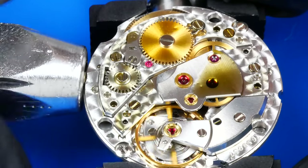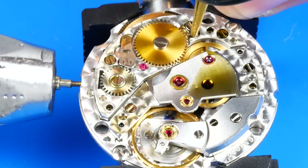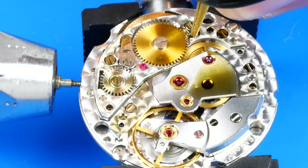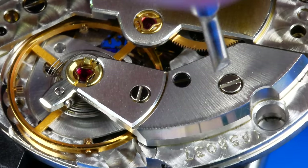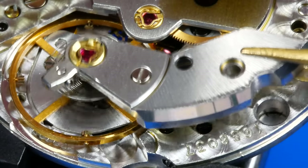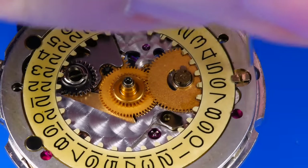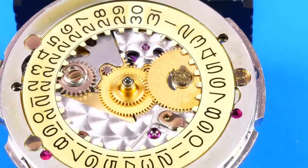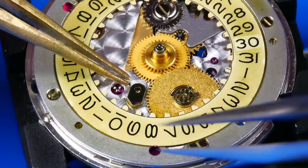With the automatic bridge removed, I now have access to the click, which I can gently hold back to let down the power of the mainspring. The balance is now removed and stored in a safe location. On the dial side, the date wheel is released using this quarter-turn lever. It can then be slid away after relieving the pressure from the jumper. The 30 is the least stained as it was the numeral that didn't have the oil trapped against it over all those years.